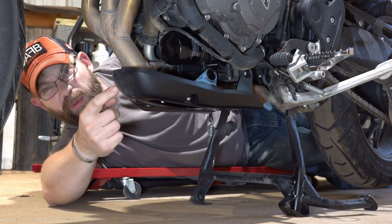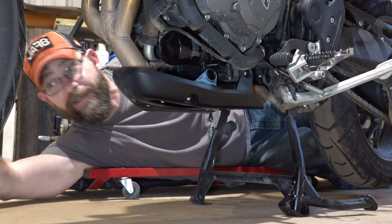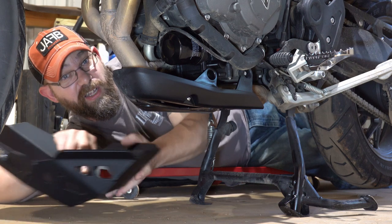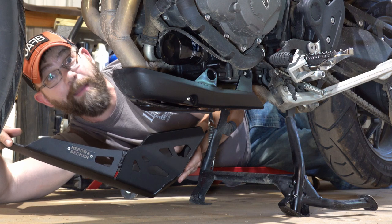Today on Ridge Roamer, we're going to replace this cheap plastic skid plate that came on my Tiger 900 with this awesome heavy-duty rugged metal skid plate from HEPCO and Becker.